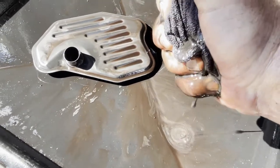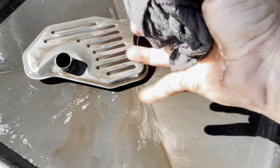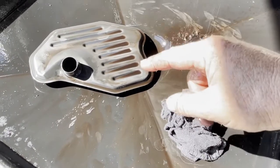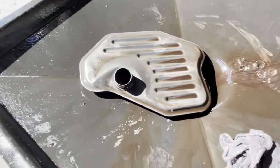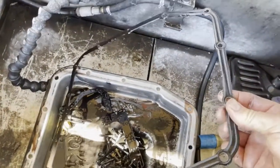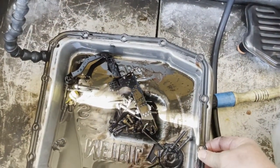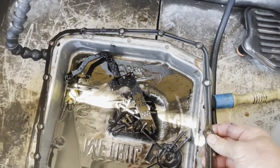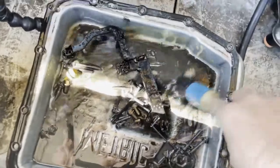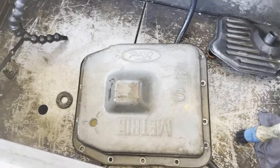I noticed something unique — here's a rag I was using, and look at the material in that fluid: it looks like a silver-blackish mess of clutch material. It's very possible that even after I clean this valve body our pressures might return to normal, but the transmission is definitely done. This is just a case study. Also, Ford and some other manufacturers like to use reusable pan gaskets, so when I ordered the filter kit it does not come with a pan gasket — the rubber gasket from the factory is reusable.